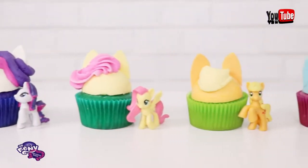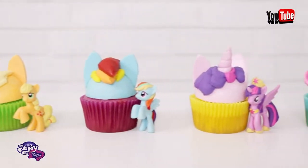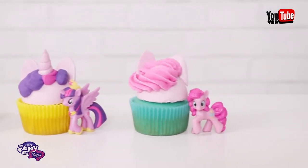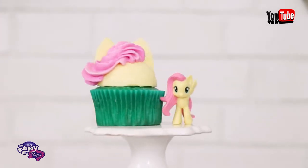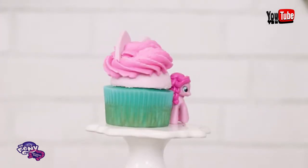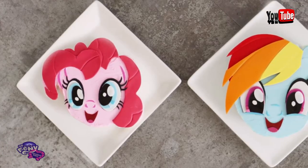All of my My Little Pony cupcakes are complete — they're done and they look so pretty! Now I'm curious which of these cupcakes is your favorite. My favorite character is Applejack, but I think the Pinkie Pie cupcake looks the best. I just like the way that the Ateco tip represents her hairstyle. I love you guys, I will see you very soon. Peace!